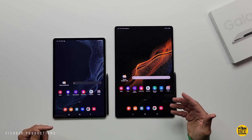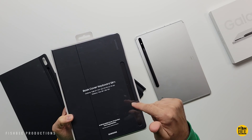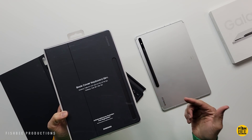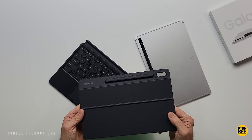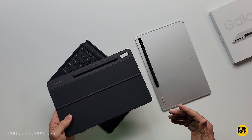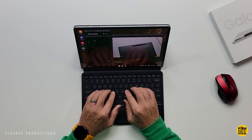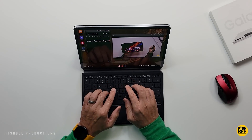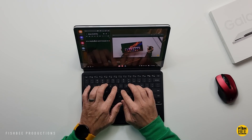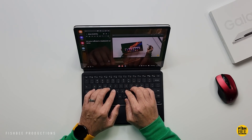I got the new keyboard book cover included when I bought this. If you already have the older keyboard cover from the Tab S7 Plus or S7 FE, that one works here too. You can connect a mouse, use Samsung DeX, and be more productive overall — it's really one of the closest ways to get a laptop-like experience on a tablet.